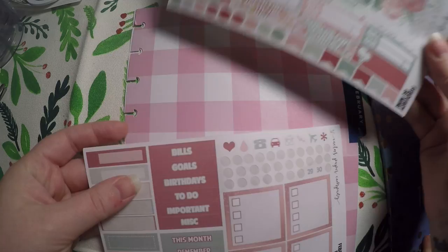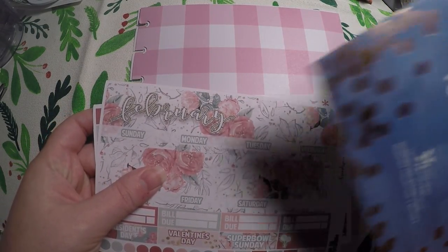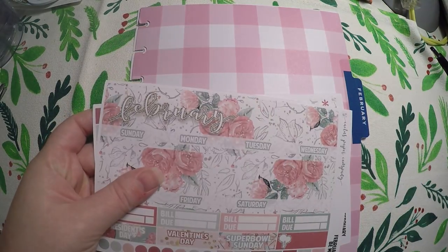I've got this kit from Cactus Paper Co. that I'm going to use. And then I've got this Erin Condren sticker book that we will be using.